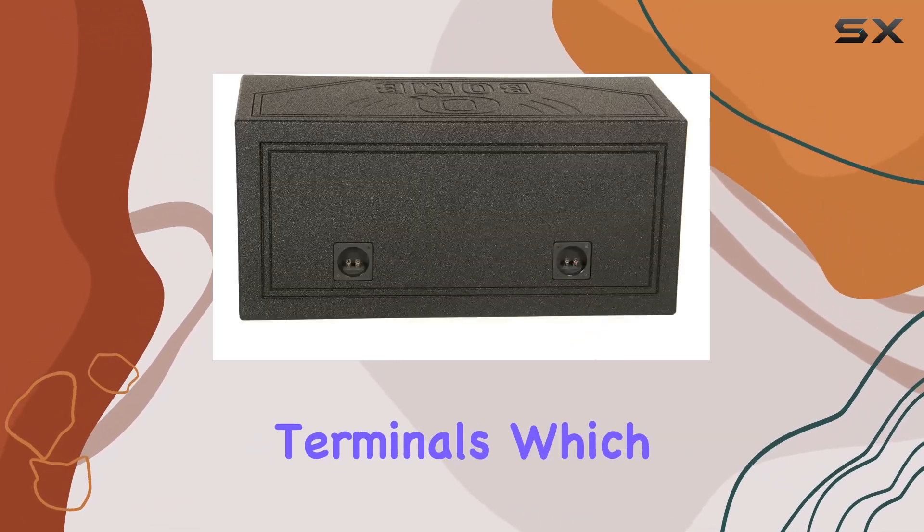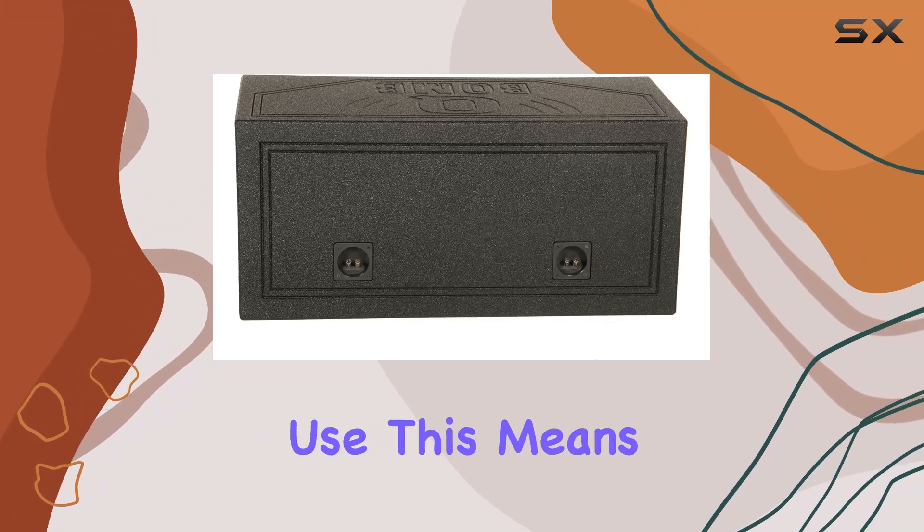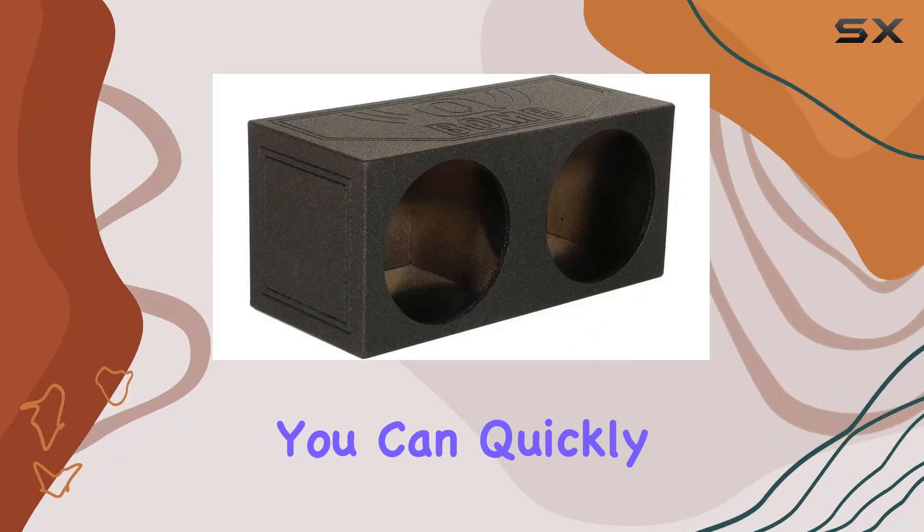The box includes spring-loaded terminals, which is a great touch for ease of use. This means you can quickly and securely connect your wiring.